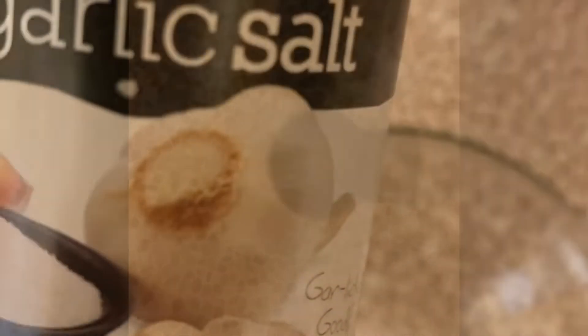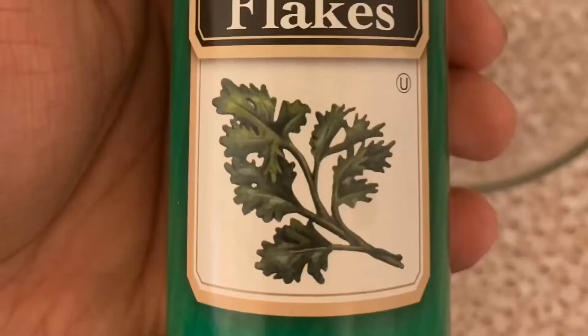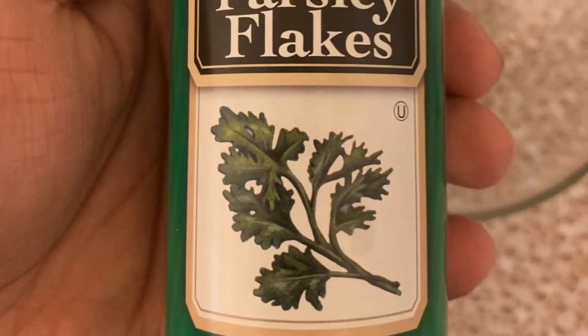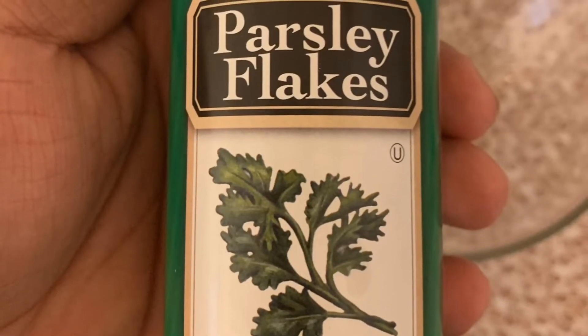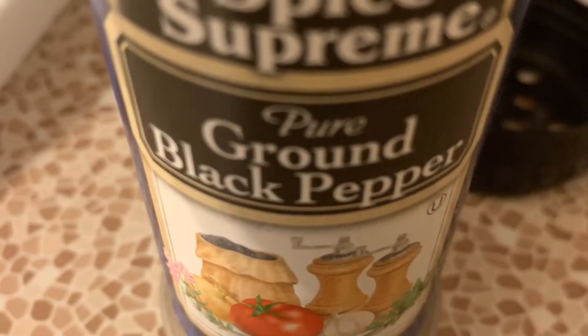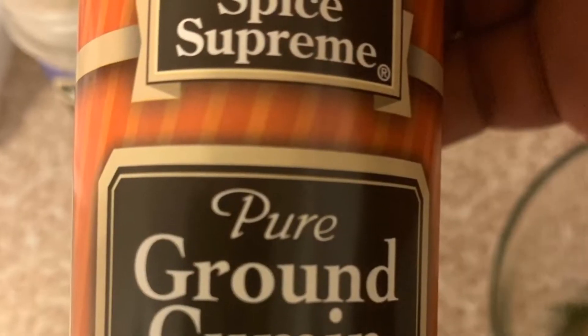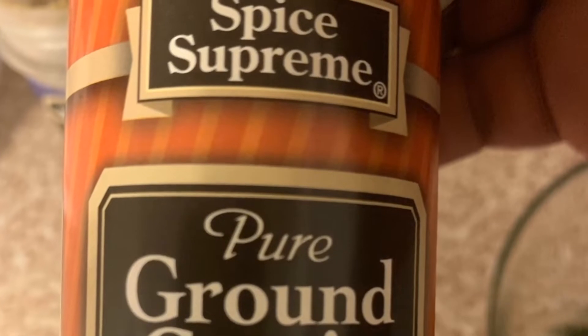Moving right on to the rub - you are going to take one teaspoon of salt, one teaspoon of garlic salt, add that to a small bowl. You're going to take one tablespoon of parsley flakes and add that to the same bowl. One teaspoon of ground black pepper, add that to the bowl, and one teaspoon of ground cumin.